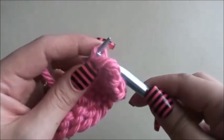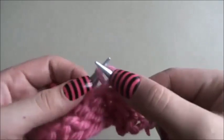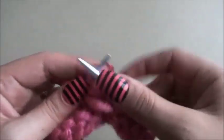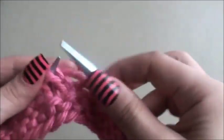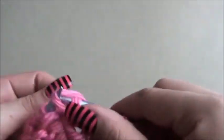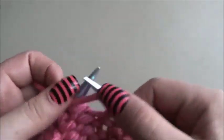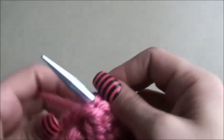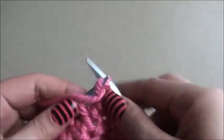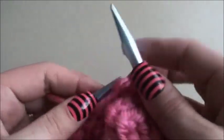Row four: knit three, purl five. And we have five more left so we'll purl those.